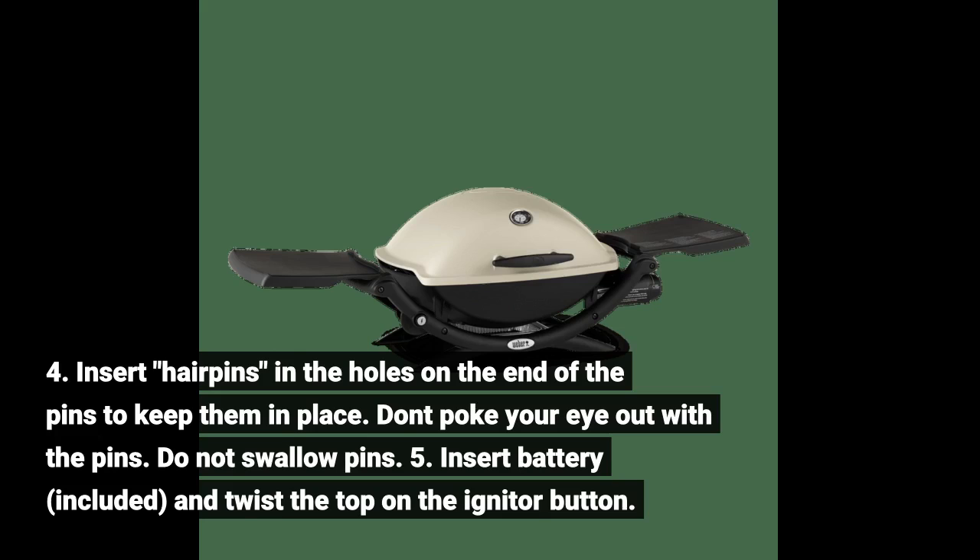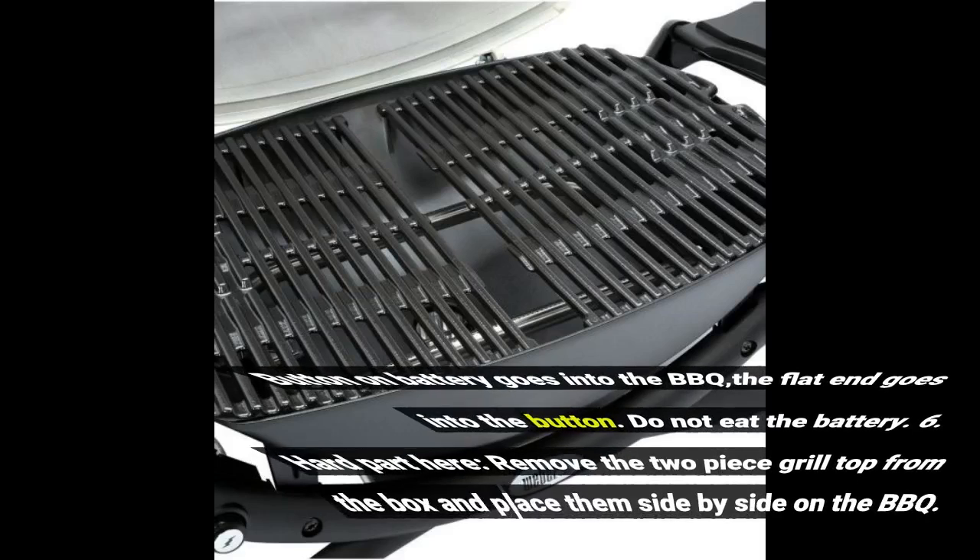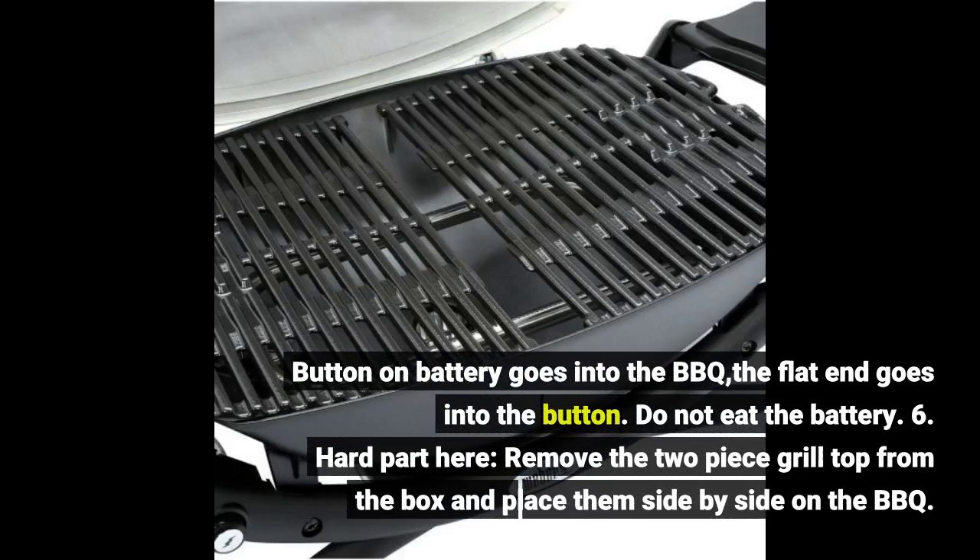5. Insert the battery — included — and twist the top on the igniter button. The button end of the battery goes into the barbecue; the flat end goes into the button. Do not eat the battery.